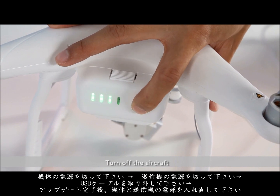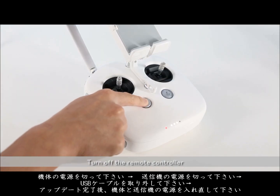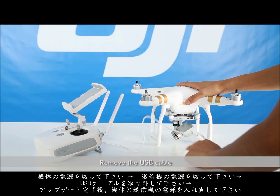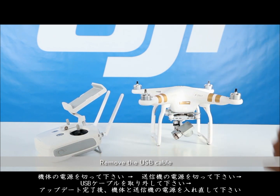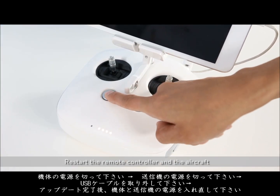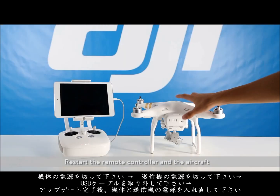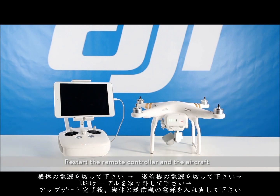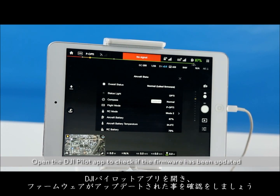Turn off the aircraft. Turn off the remote controller. Remove the USB cable. Restart the remote controller and the aircraft. Open the DJI app to check if the firmware has been updated.